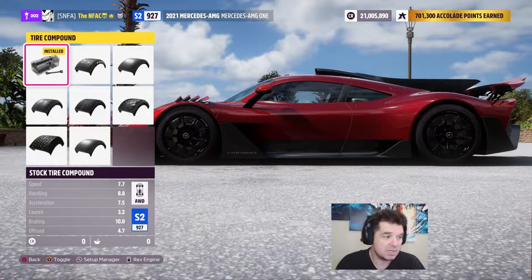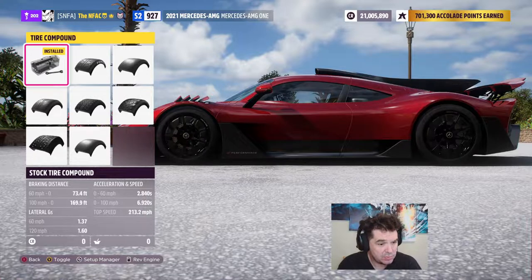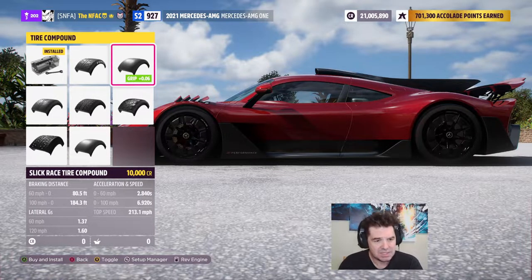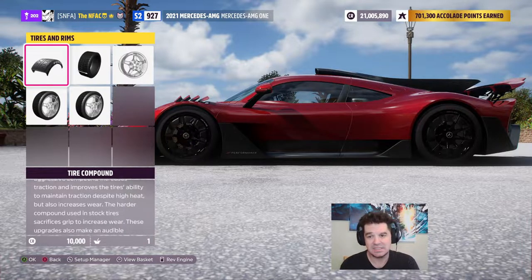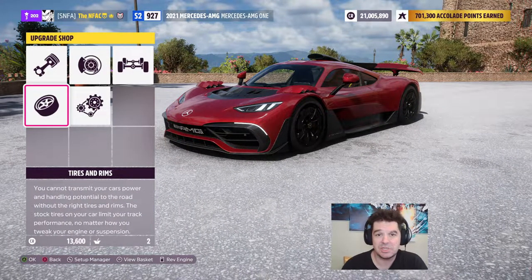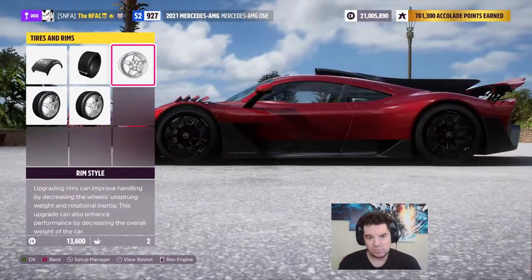Judging whether your tires are good takes a little time; you'll start learning how many lateral g's is good for each class. Looking at the lateral g's here — that's pretty good, and the next tires over are semi-slicks, so we're already sitting on a semi-slick compound. We're going to upgrade to the full race compound. At higher classes your cars are already fast; the difference between a good car and a bad one is usually the driver, so we want the car to be drivable. We'll upgrade tire width front and rear and upgrade the tire compound. We upgraded the tire compound and front tire width; we'll leave the rim style alone for now.